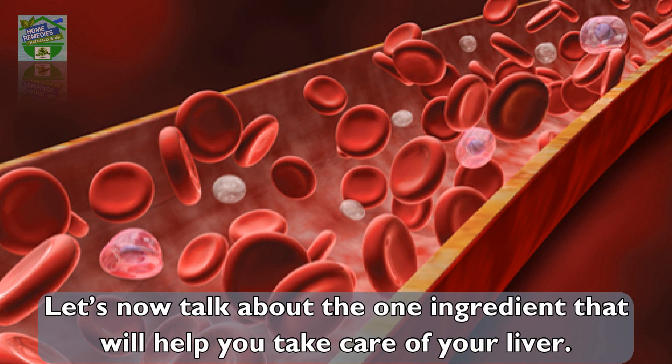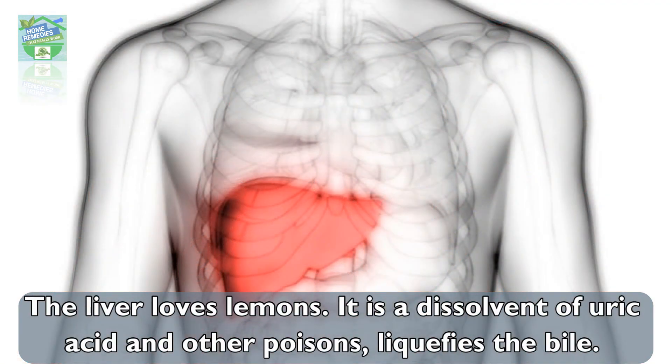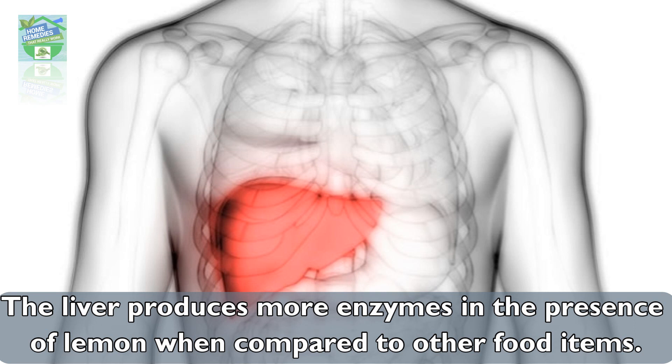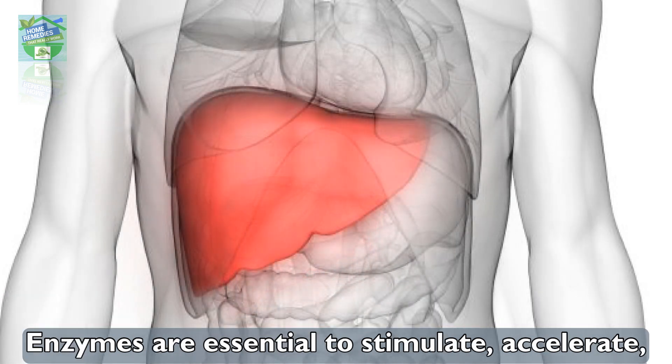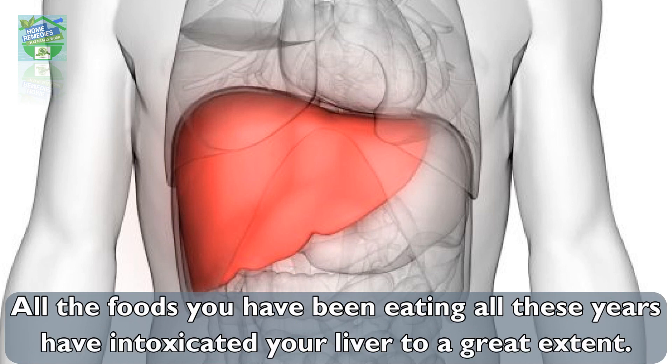The one ingredient that will help you take care of your liver is lemon. The liver loves lemons. Lemon is a dissolvent of uric acid and other poisons, and it liquefies bile. The liver produces more enzymes in the presence of lemon compared to other food items. Enzymes are essential to stimulate, accelerate, and catalyze various chemical reactions in the human body.